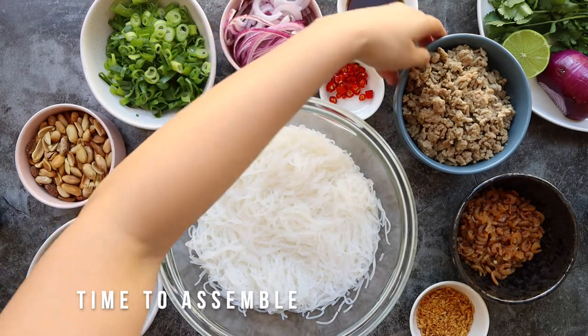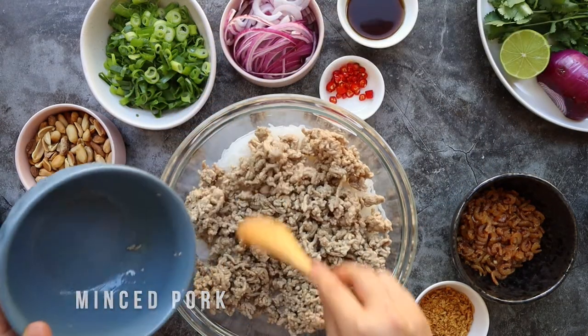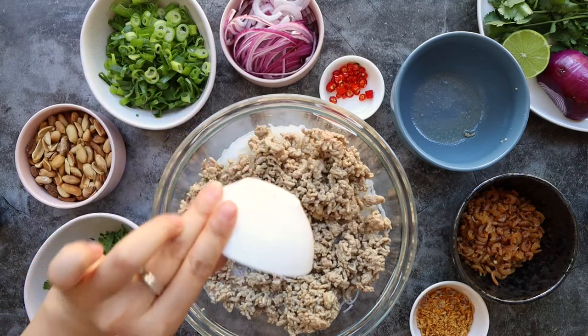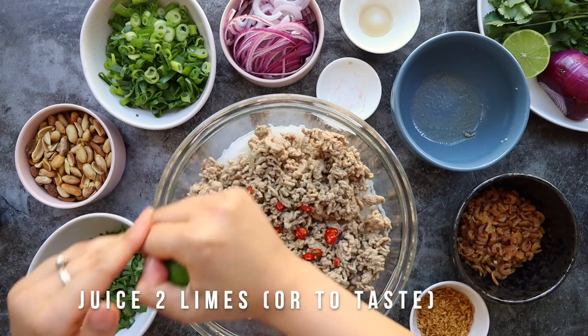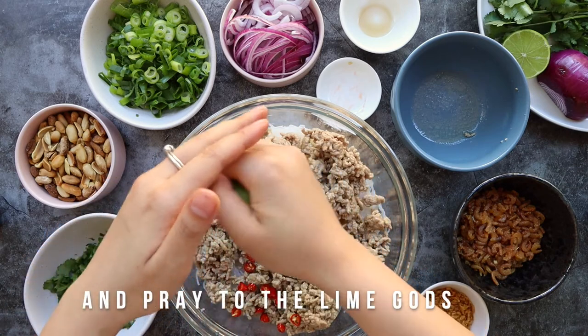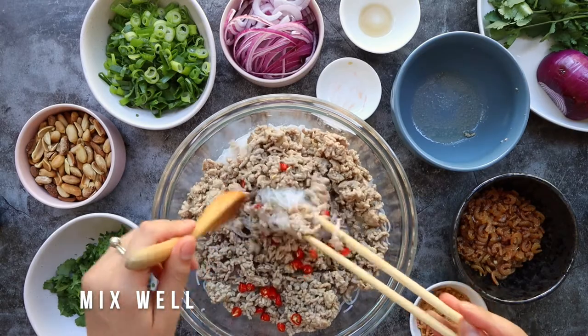Now let's get everything in a bowl. Let's add the pork mince to the glass noodles, followed by the fish sauce, chili and some lime juice. Mix it all together.